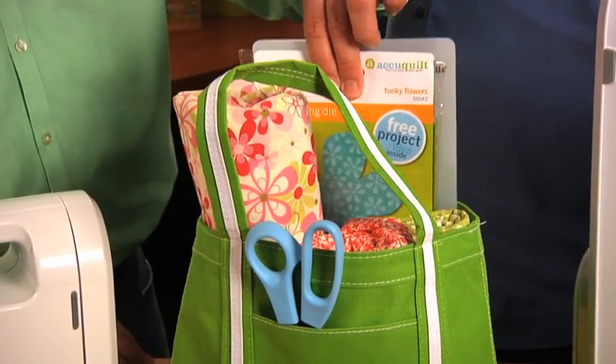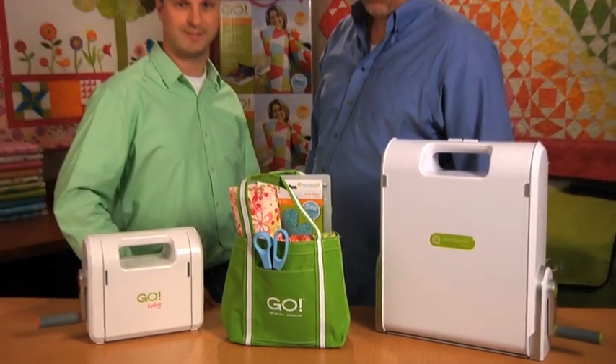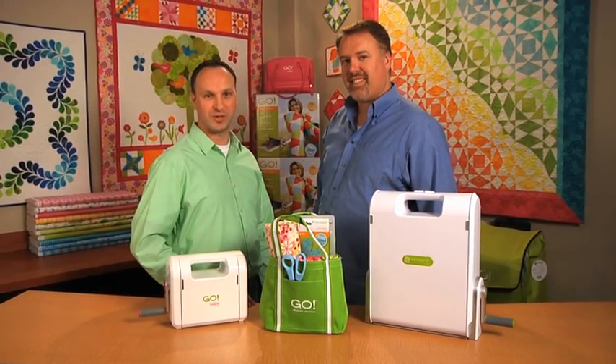It even holds dies and cutting mats, so you can keep these items portable and ready to use anytime. So pick up a Go Mini tote and remember, better cuts make better quilts.